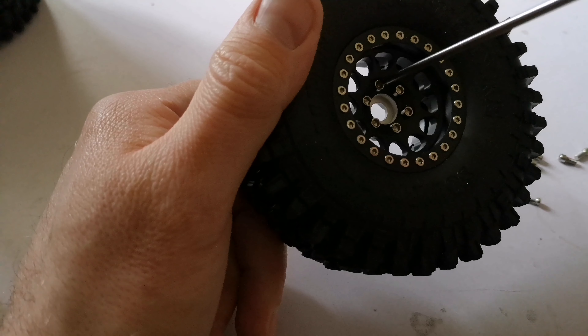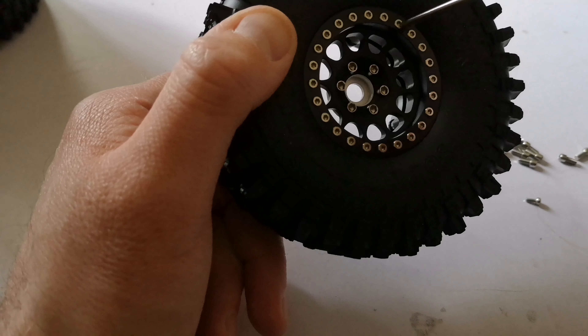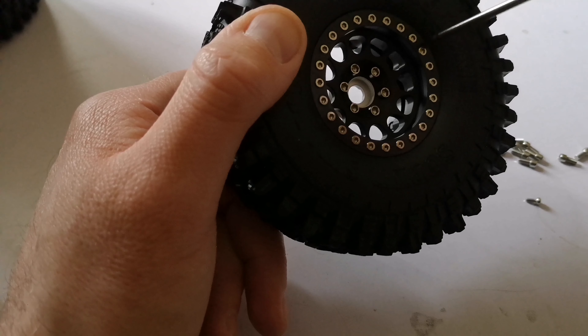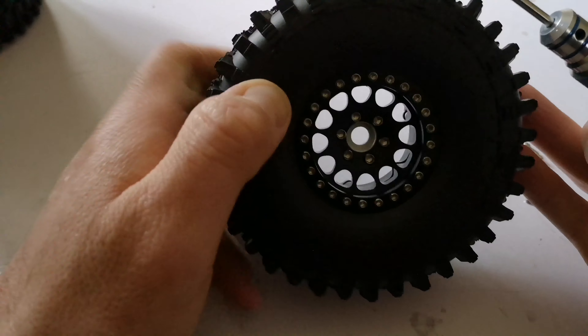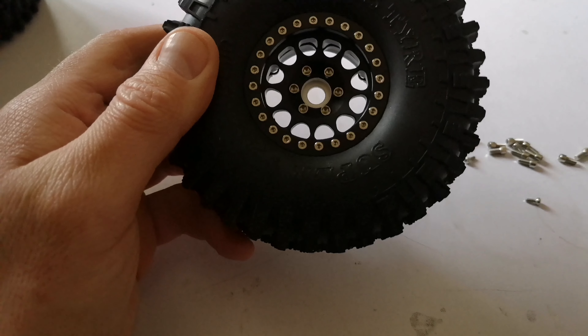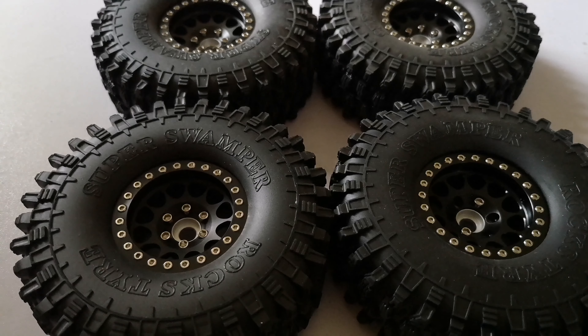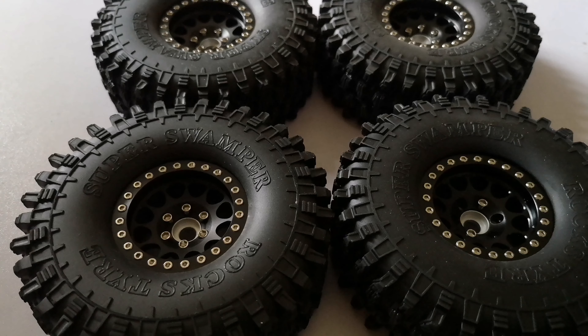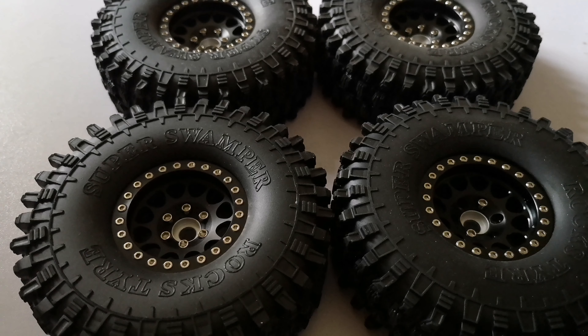Same with these — all just tightened up in a star pattern. I wound these in with an electric driver and a 1.5mm bit on the lowest setting, then when it stopped I finished it by hand. So that's all four done — slightly time consuming but when you've got a bit of time it doesn't matter. I've taken my time because I want them right. Hopefully I'm not going to have to take them apart again unless they've taken on a bit of water if I go in some water.